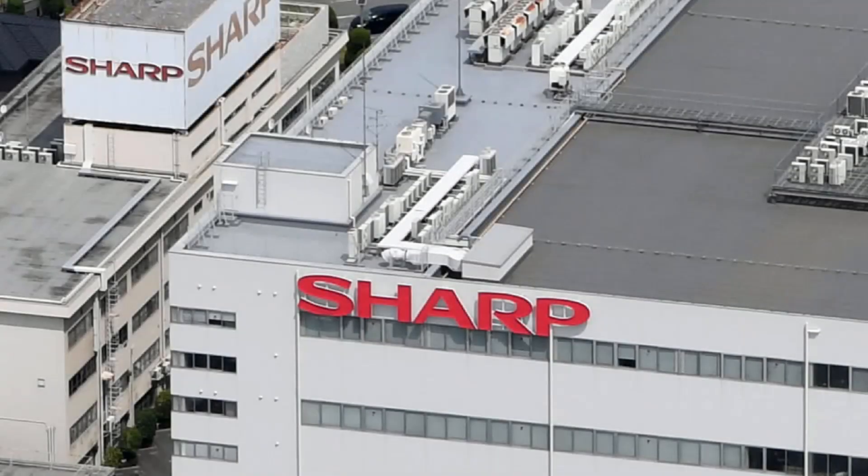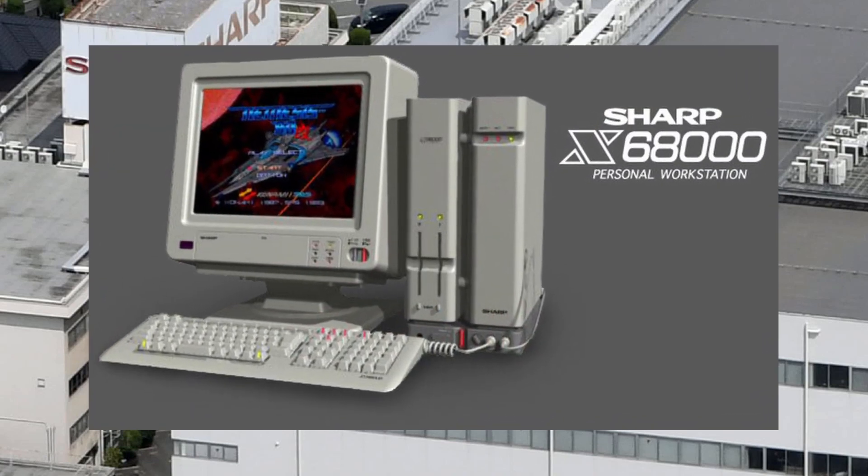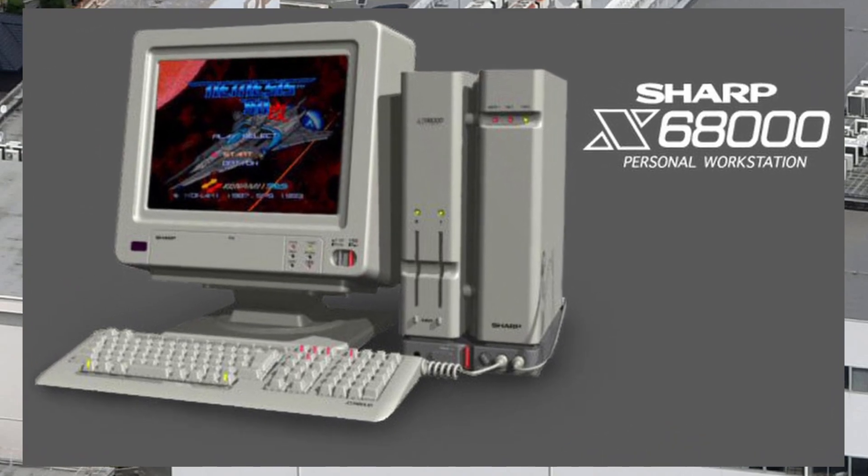This time on Retro Recollections, we look at how you can play games today made for a Japanese powerhouse of a home computer from 1987, the Sharp X68000.